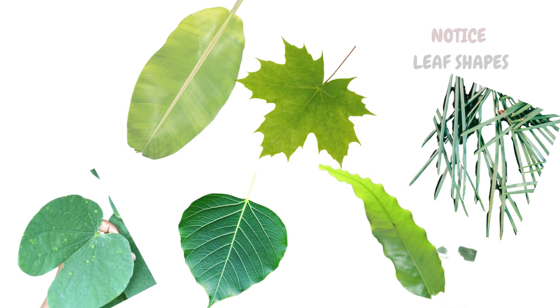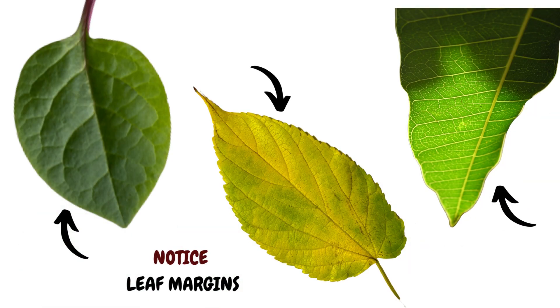Next, notice the leaf margin — that is the edge of the leaf. Is it straight or wavy, lobed or toothed? Leaf margins are also a key thing to look out for when you wish to identify a tree.